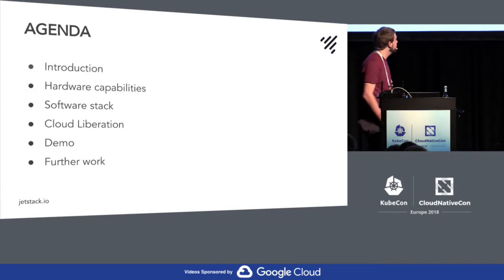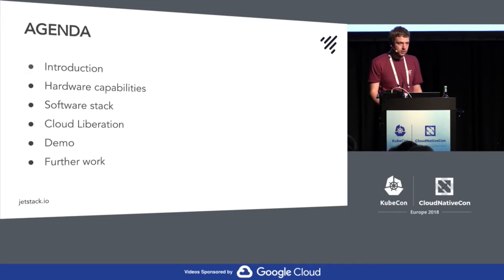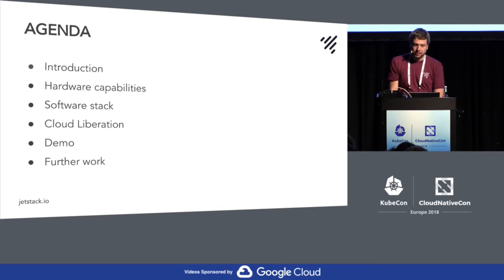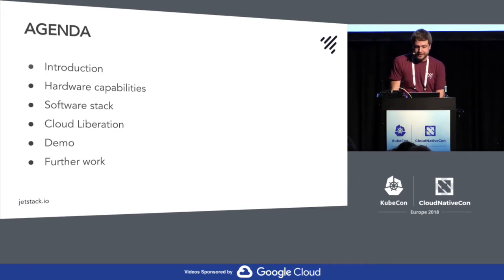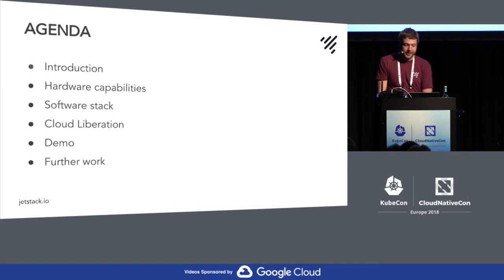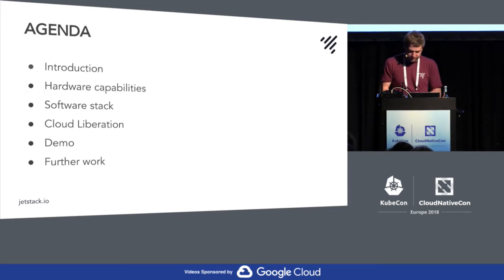So what are we going to look at during this talk? First we're going to take a quick look at the hardware capabilities that these vacuum robots have — they have a quite powerful ARM chip and a couple of other chips. Then we'll look through the software stack on the robot itself. Then I'm going to try to liberate them from the vendor cloud by using a Kubernetes API server, showing how that works in terms of CRDs, and then demonstrate them driving around vacuuming the room.